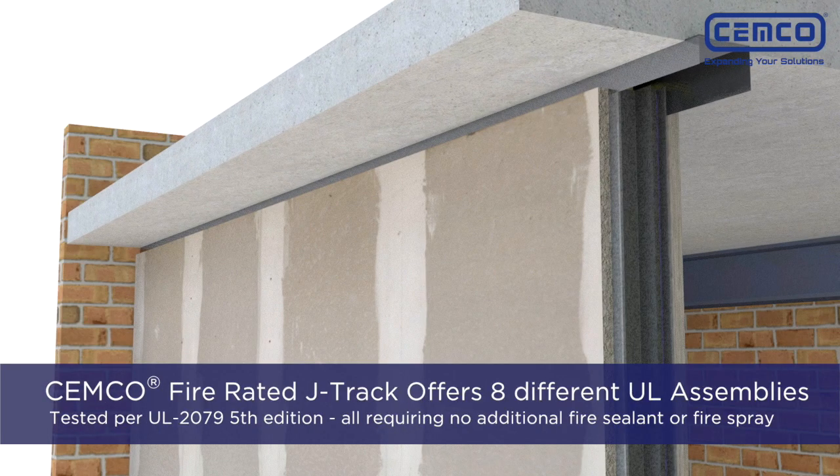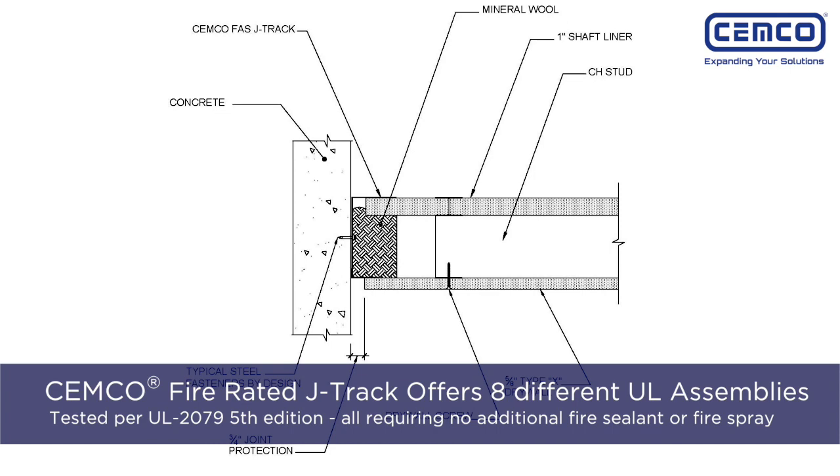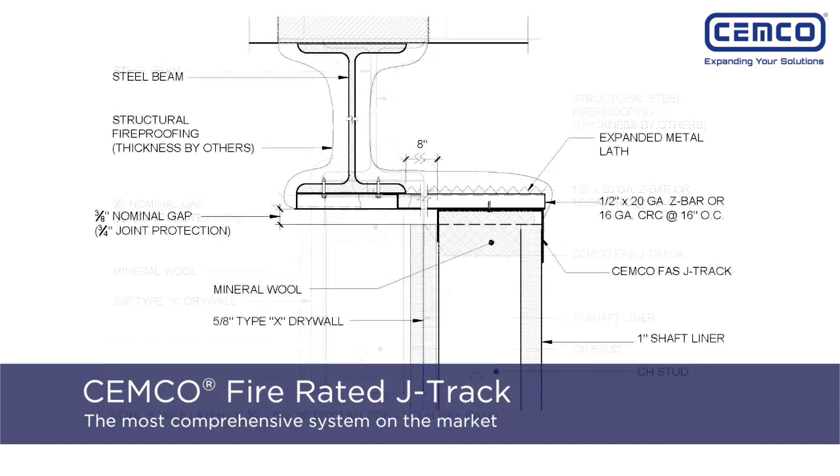The SEMCO Fire Rated J-Track offers eight different UL fire rated assemblies tested per the UL 2079 fifth edition, all of which require no additional fire sealant or fire spray. The SEMCO Fire Rated J-Track can be used with any UL certified shaft liner or UL certified drywall.